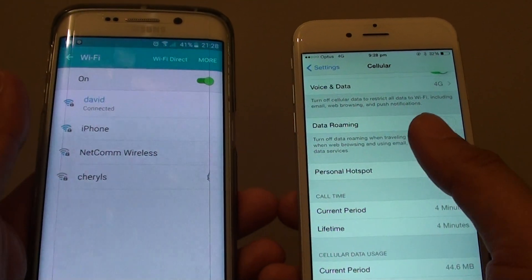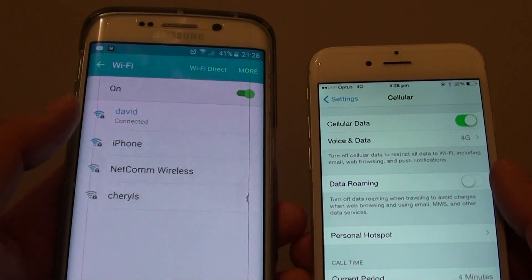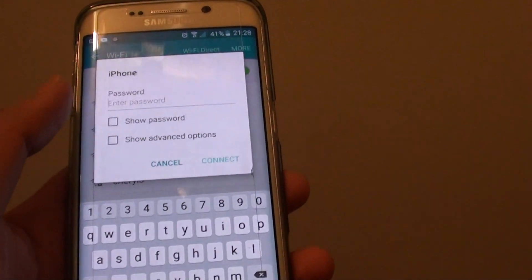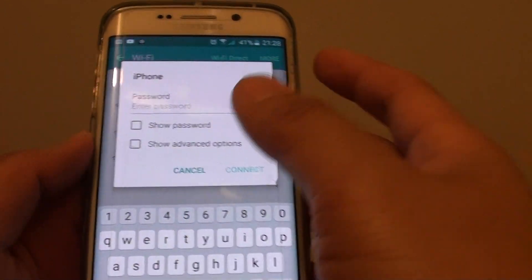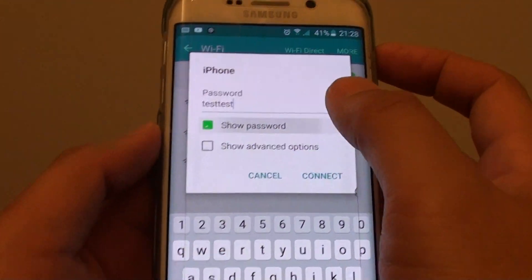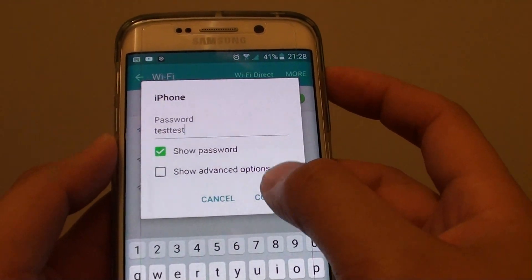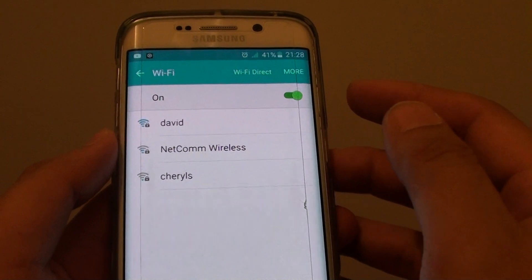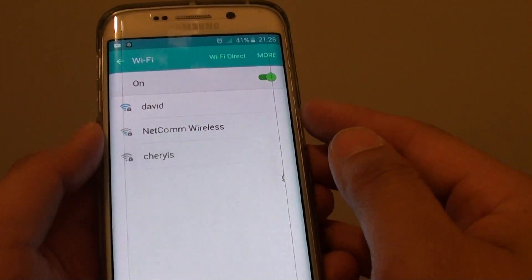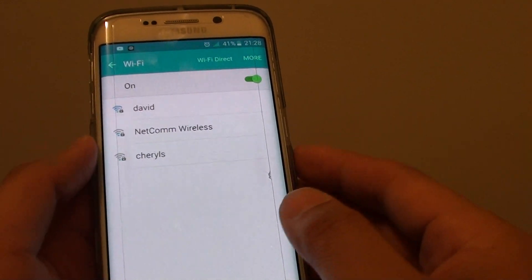Double check — here it is, now it shows up. On my other device it detects the iPhone, so I'm going to tap on that and put in the password — 'test' — then tap on Connect. Now it's going to disconnect from my current Wi-Fi and attempt to connect to the iPhone Wi-Fi hotspot.